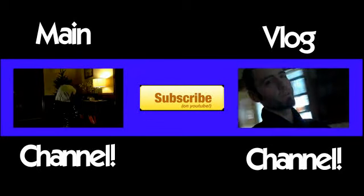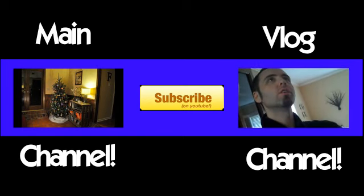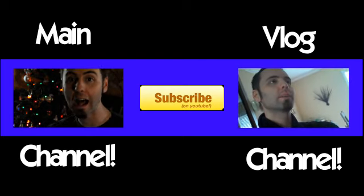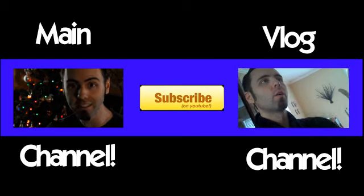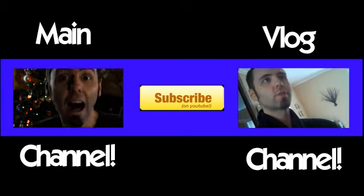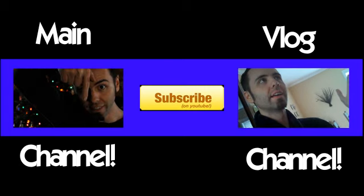I also did a review of that soundboard that some other guy did, so if you want to go and tweet that or whatever, that'd be awesome. Here are the links. Or you can be really awesome and just click that big yellow subscribe button — come on, you know you want to.